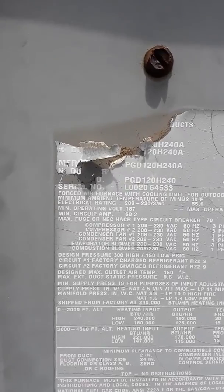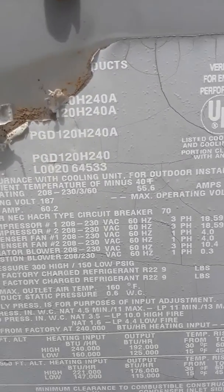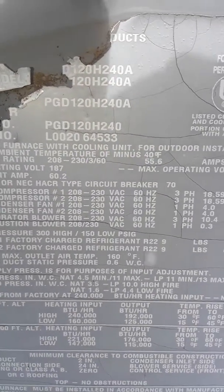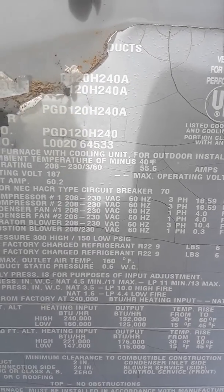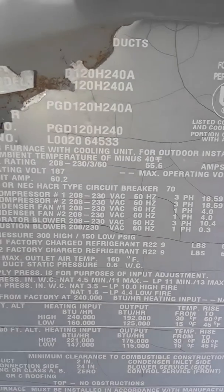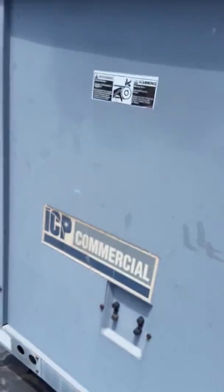It's an ICP product. The model number is PGD120H240, serial L002-064533, 208/230 volt, three phase. There's the ICP — yep, there it is.